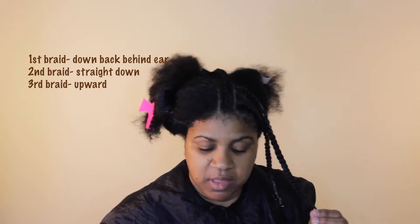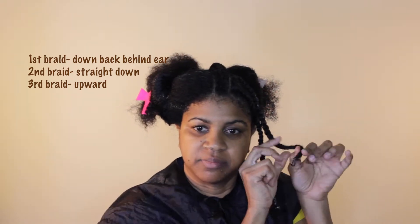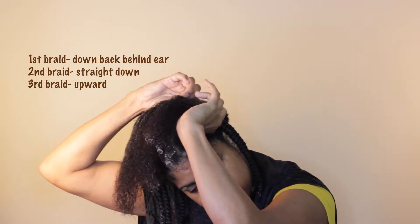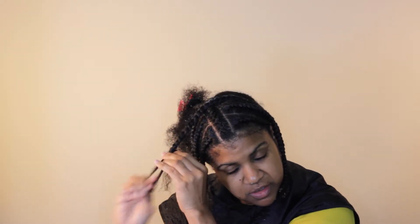I detangle as I go, securing the ends. The third braid goes upward. If you want really slick, smooth braids, apply gel to the entire braid on the outside before you start braiding — it doesn't need to be completely saturated, but it will help smooth out flyaways and keep them in place.